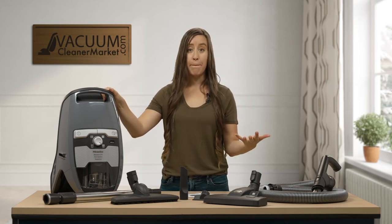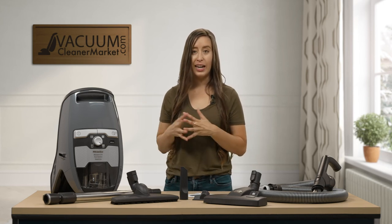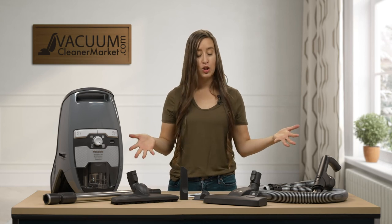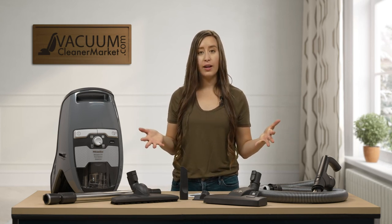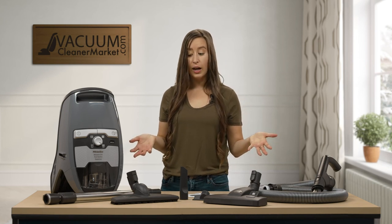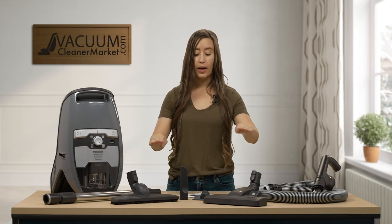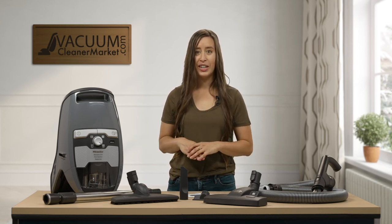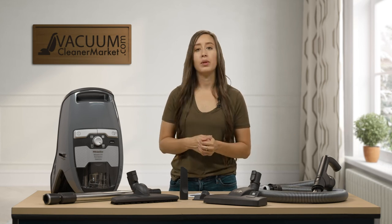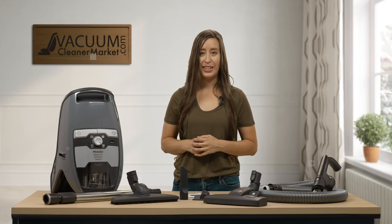You have just purchased a bagless canister, so I'm going to show you the ins and outs of maintaining and changing your filters and emptying your dustbin, and then I'm going to show you all the things that you should have received in your box. What I'd like you to do right now is take this time to unbox everything, make sure you have everything shown here on this table, then come back and press play again, and I'll show you a little bit more about each component you see here.